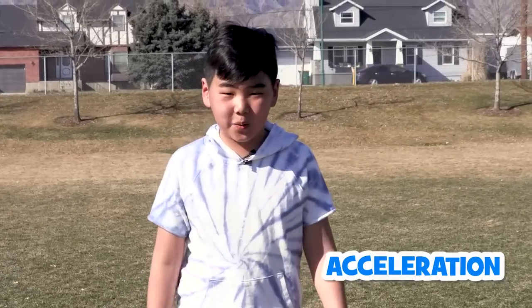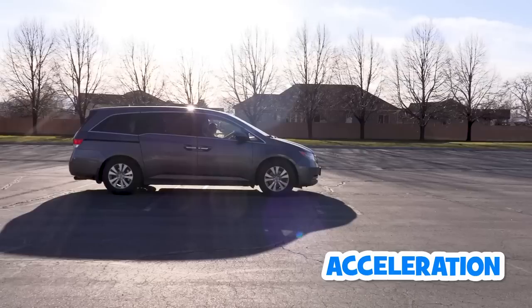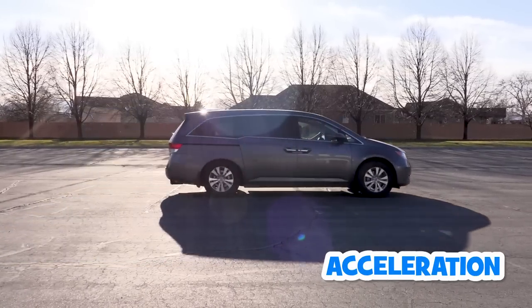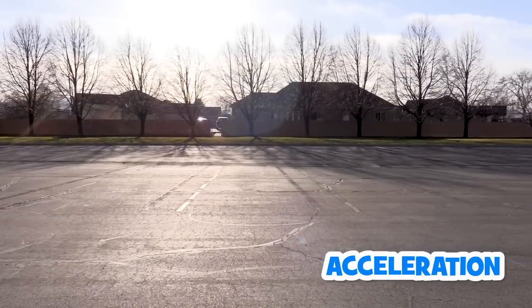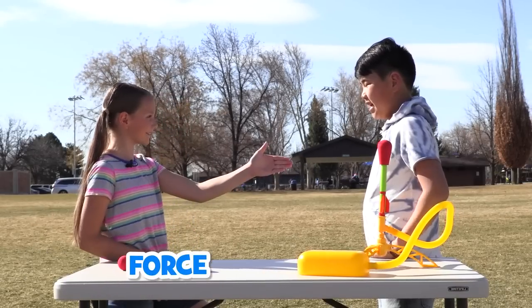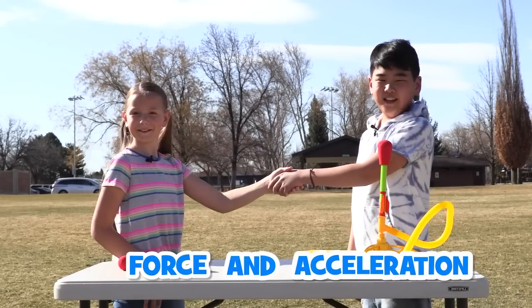Have you ever been walking then start running? You're applying acceleration. Acceleration is when an object moves faster — like when a car is stopped, then it drives. It's accelerating. Launching this rocket will require both force and acceleration. Let's take a look.